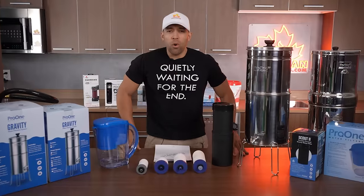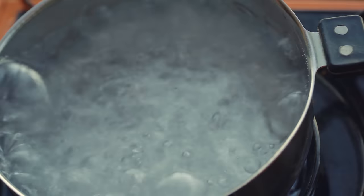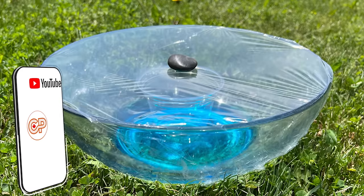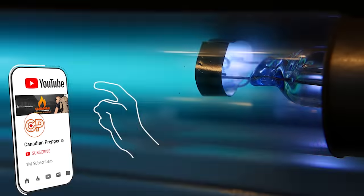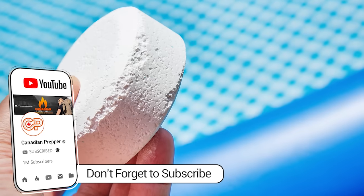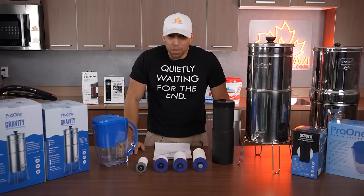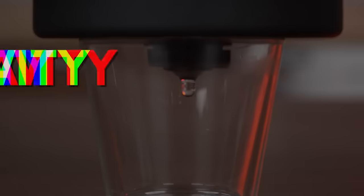Now there are plenty of ways to make your water safe to drink. We've done a video on it that you can watch. You can boil it, you can filter it, you can use solar disinfection, ultraviolet light, chemical treatment, bleach, calcium hypochlorite, distillation, reverse osmosis — the list goes on. However, one of these ways is the simplest, and that's gravity filtration.